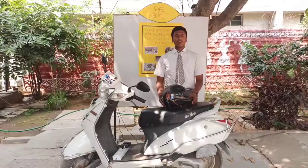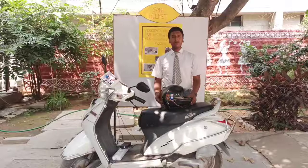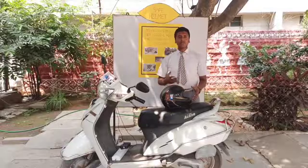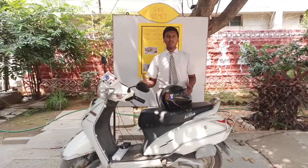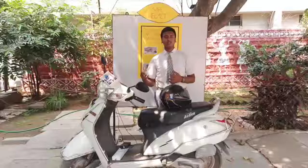Nowadays road accidents have become one of the biggest problems that is killing many. As two-wheelers are becoming more popular in the absence of public transport, the number of road accidents involving these are also increasing. More crashes and deaths are taking place by not wearing the helmet and consumption of alcohol and driving. Though the government is implementing street rules, the public are least bothered.